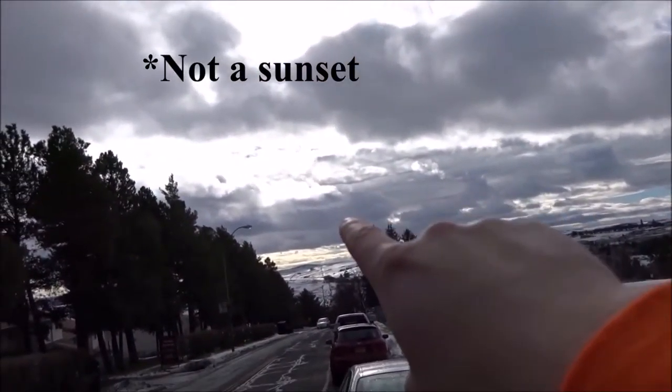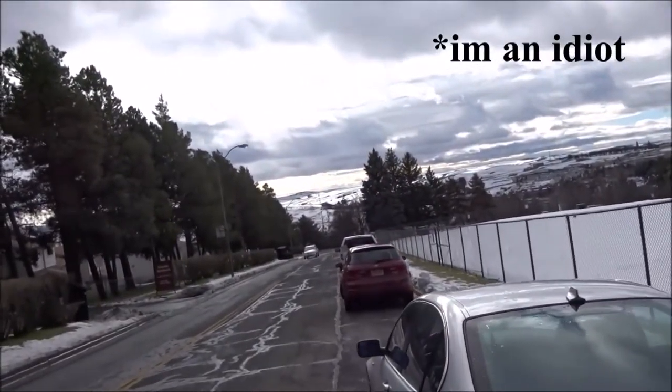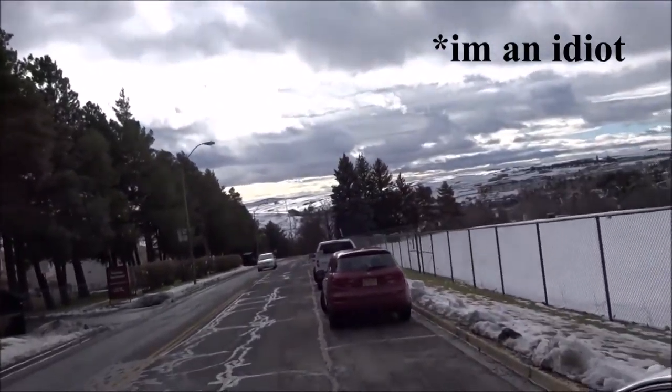Look at this sunset right there. How cool does that look? It's pretty awesome. That's Pullman for you. That's pretty cool.